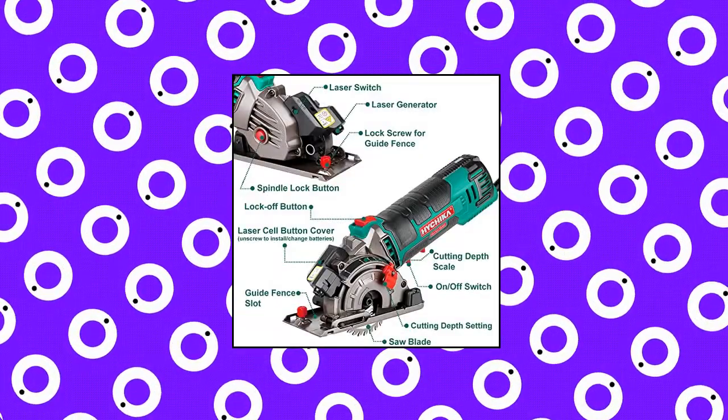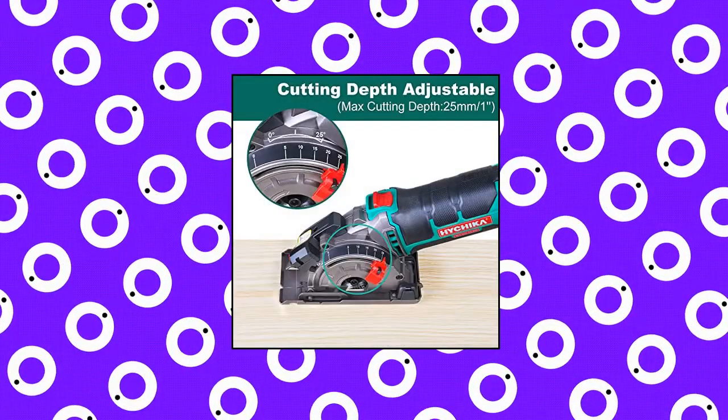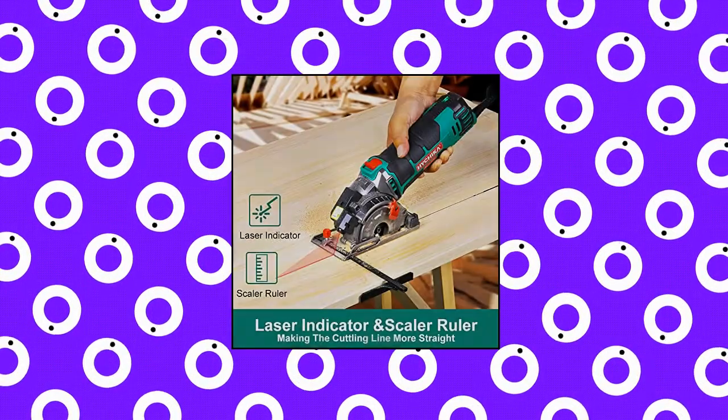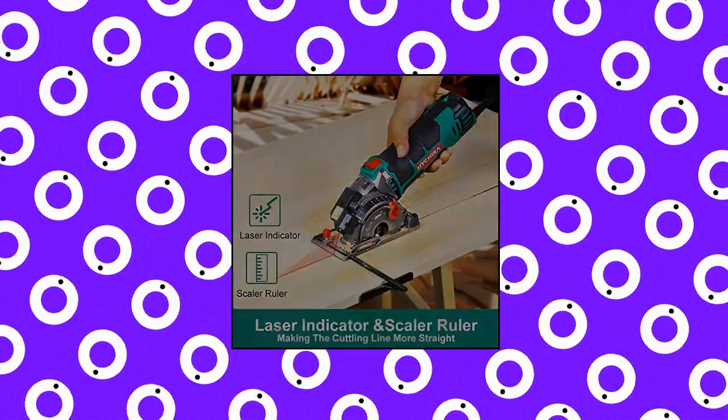Comes with 1x30T blade for wood cuts, 1x36T blade for metal cuts, and 1 grit diamond blade for tile cuts. Small size and weight also make it a good addition to your toolkit — great for DIY projects around the house and your workshop.